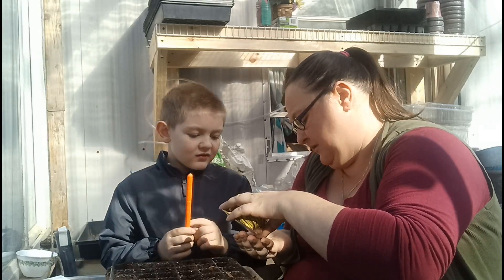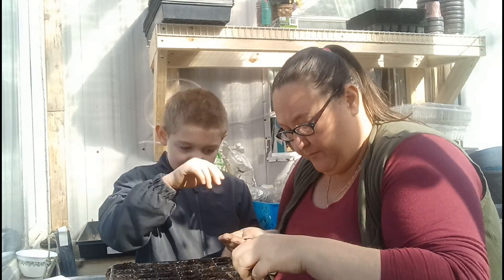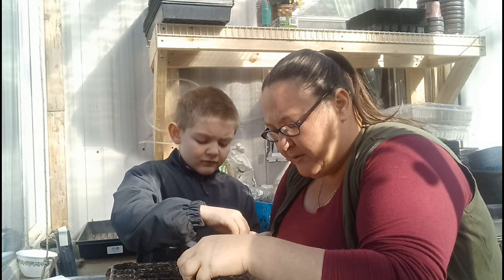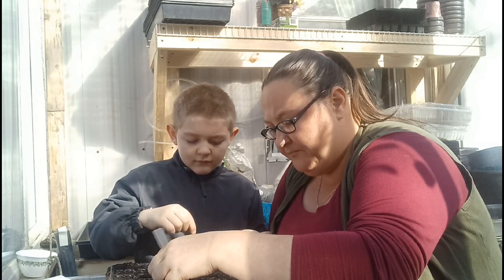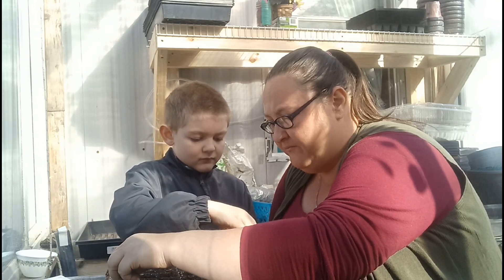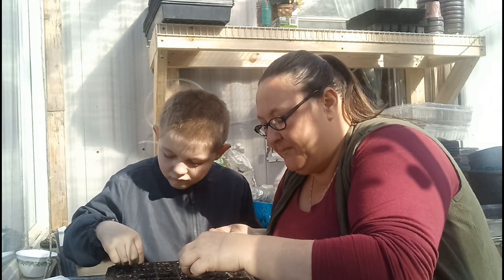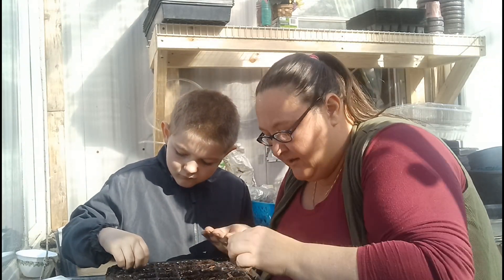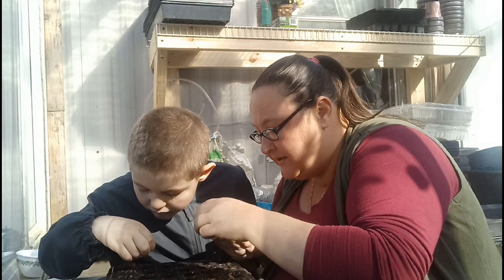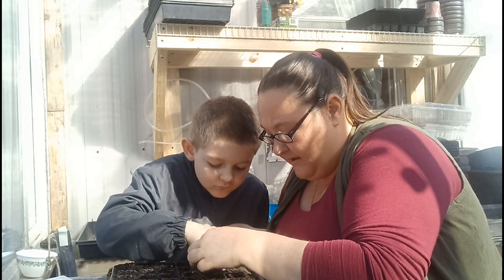These are not tiny seeds so I can get one per hole. I know some people would put two per hole, but I do not like thinning - I feel bad killing a plant. So I prefer not to thin, and if some of them don't come up that's fine because I can direct sow these in April.